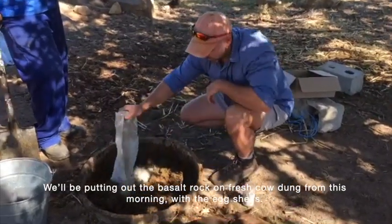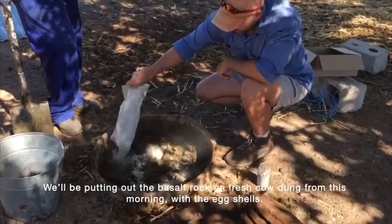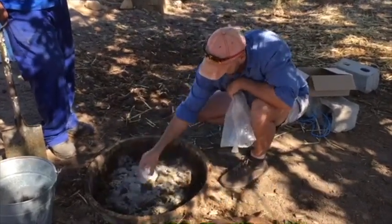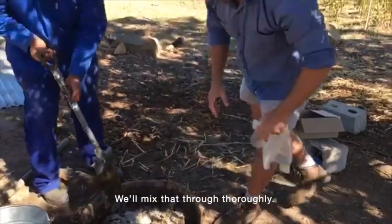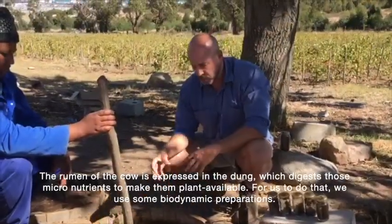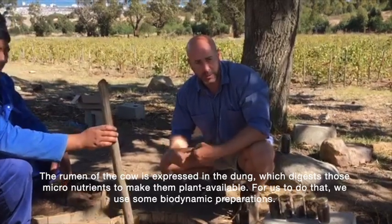What we'll be doing is putting out the basalt rock on the fresh cow dung from this morning, with the eggshells, and we'll mix that thoroughly through. The bacteria of the cow, now expressed in the dung, will digest the micronutrients and make them plant available.